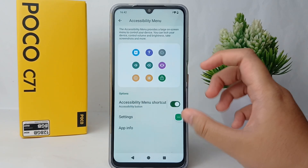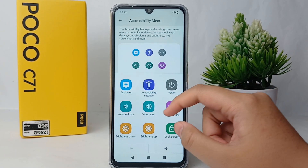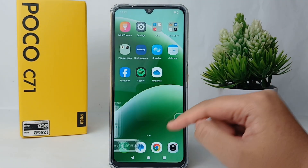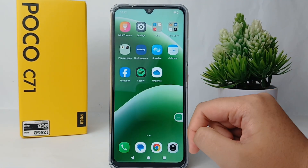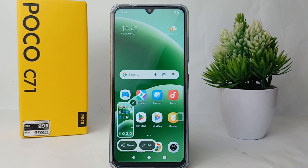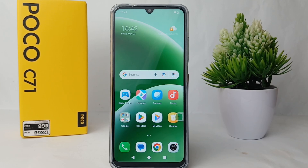Turn on the Accessibility Shortcut and click 'Allow'. From this shortcut you can easily take a screenshot without having to press the volume button and power button at the same time. That's the tutorial — thank you so much for watching!